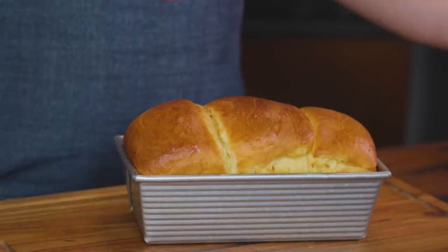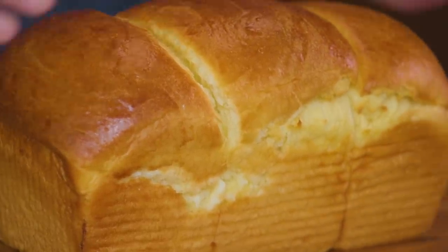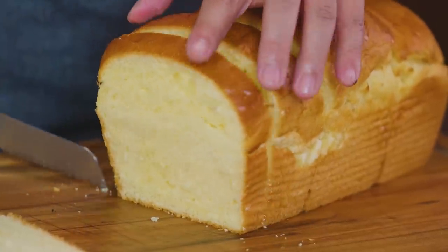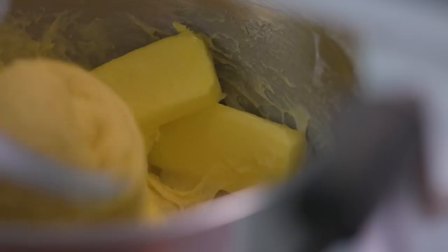Alright, so a brioche loaf is a type of bread that's super rich and has very high egg and fat content. The fat being butter most of the time. And this produces a rich and light texture — very, very good. It's great as French toast or even pudding.